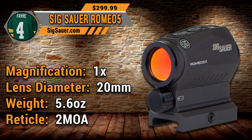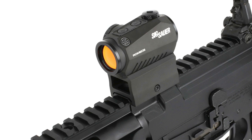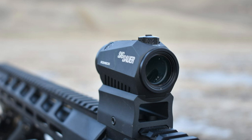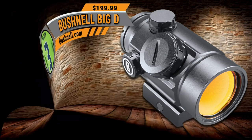The Romeo 5 is a 1x20mm sight, weighs 5.6 oz, and the reticle is a 2 MOA dot. Sig Sauer has really found its groove with this sight — I really enjoy it, and the dot itself is very nice. It MSRPs for $299, but depending on the model I've seen them well under $200 and some under $150. Check out our number 4 pick, the Sig Sauer Romeo 5.